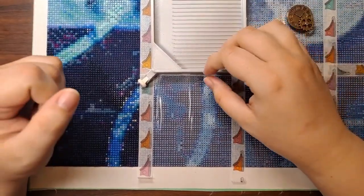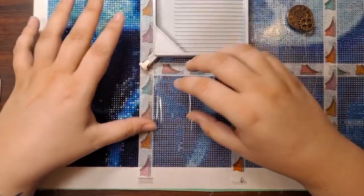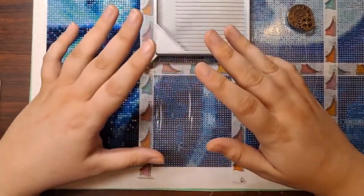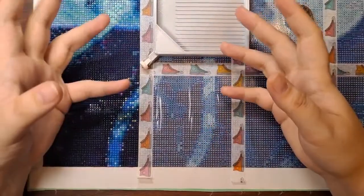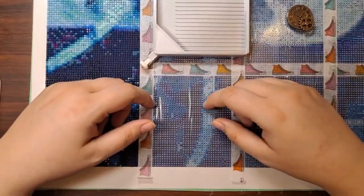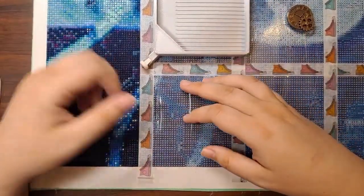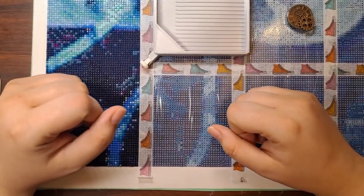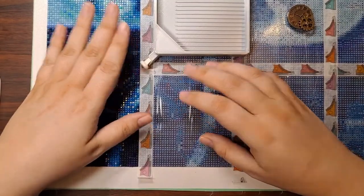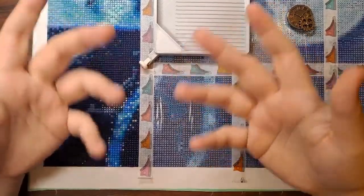Today we're doing a WIP chat. WIP stands for Work In Progress, so basically I'm going to work on what I'm working on and you can work on whatever you're working on — diamond paintings, art projects, craft projects, cleaning, whatever. What I'm going to be covering during this WIP chat is more information and a recap on my diamond painting event, hashtag Punked Out Diamonds.